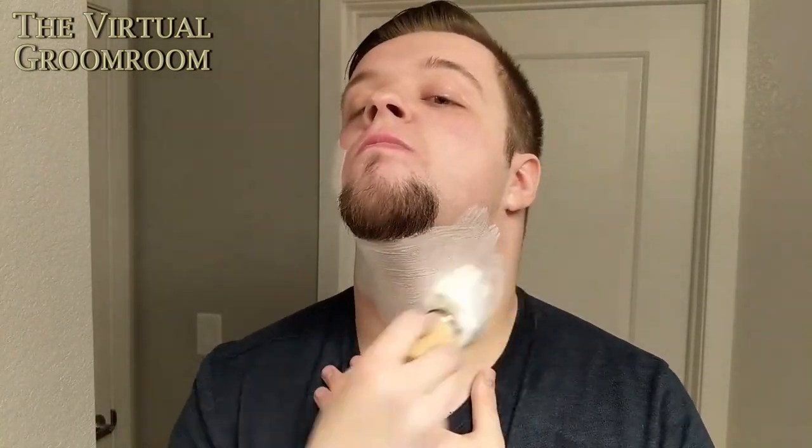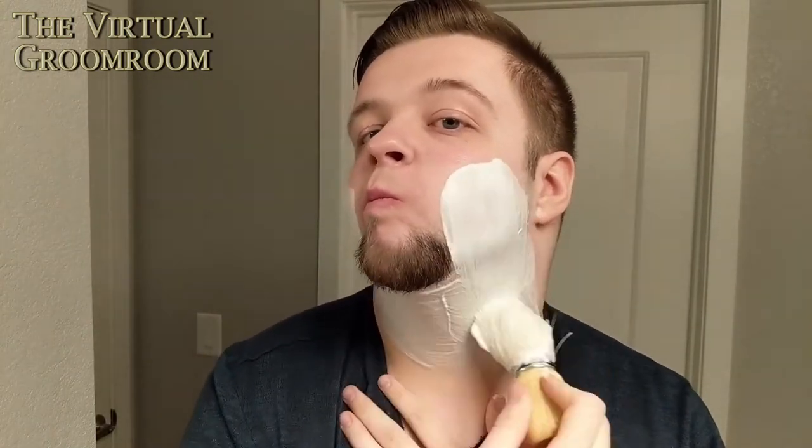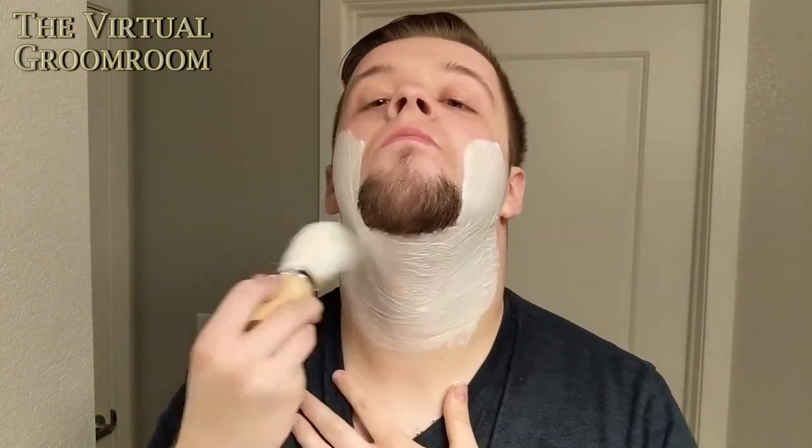Pass two — lather up. Okay guys, let's go cross-grain now, shall we?